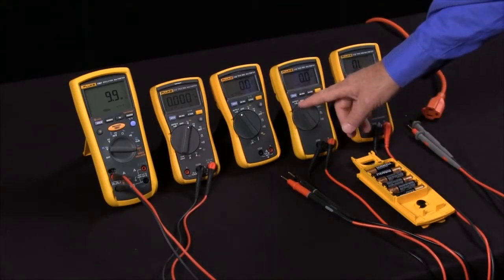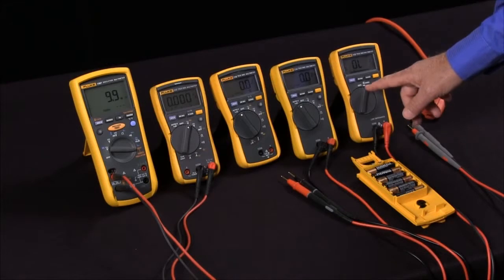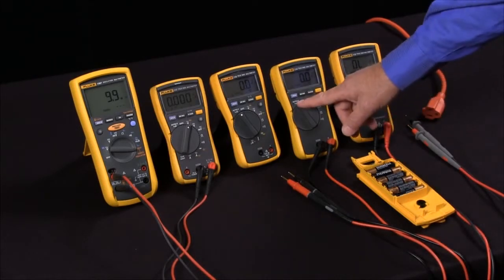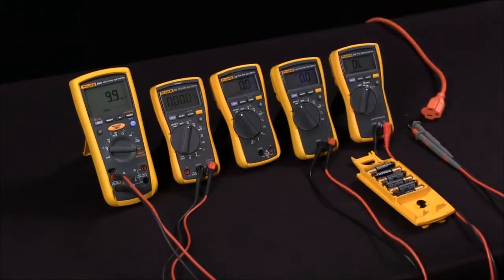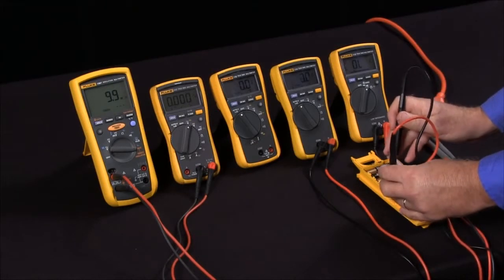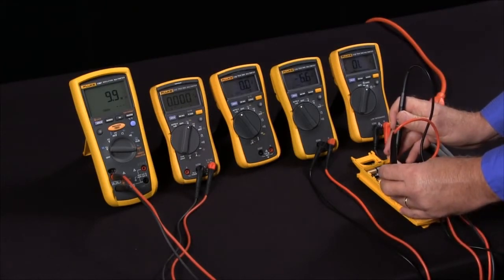Meters that are not necessarily fully automated with V-Check include an Auto V mode. The Auto V mode means that if I'm looking at voltages and hit DC volts, it automatically switches into DC voltage mode, sets it to the proper range, and takes the reading.